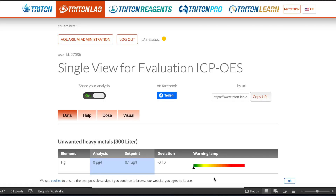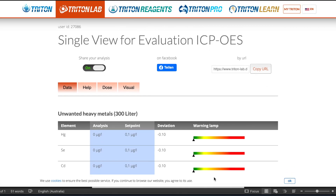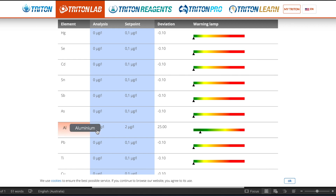First we log on to the Triton lab site and go into our test. The first category here is unwanted heavy metals — and check this out, zero on all accounts except a very small amount of aluminium, but nothing to worry about, nothing too crazy here, and everything is still in the green range.